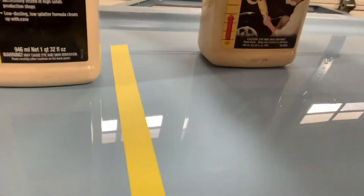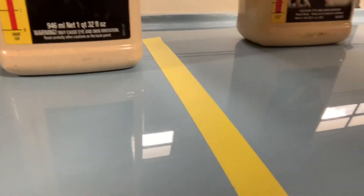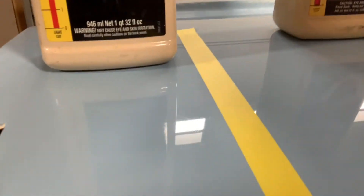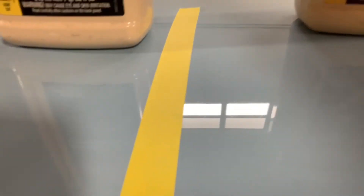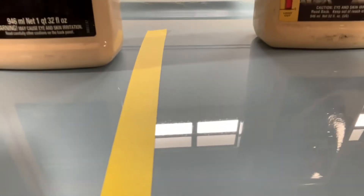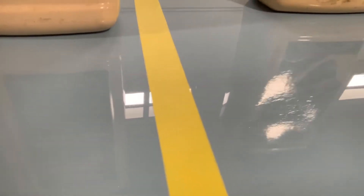Right here in this square I'm going to show you how cloudy that area is. A lot of people just wet sand their car with one grit of paper — be it 600 or 800 — and you can see that's just one grit, wet sanded and then buffed. You can hardly even make out the label on the bottle.